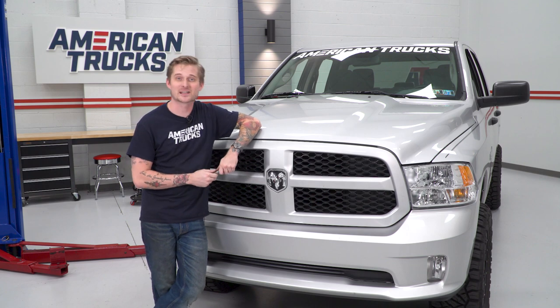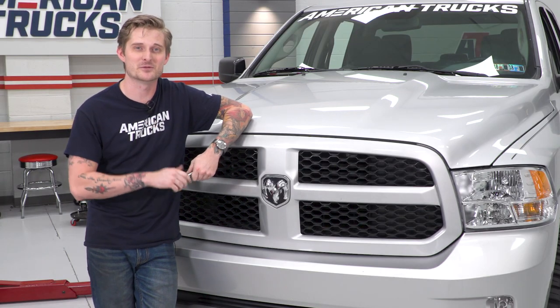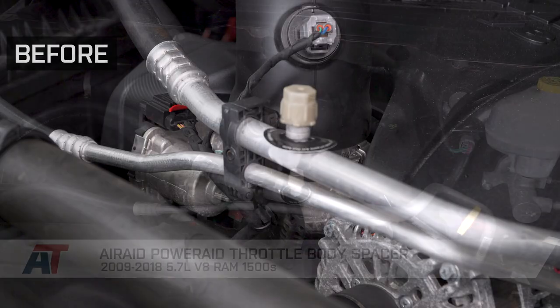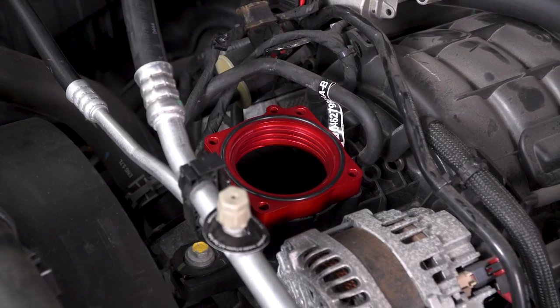Once you've got your intake tube and your temperature sensor plugged back in, that'll wrap up the install — very straightforward. And that also wraps up my review of the Airaid PowerAid throttle body spacer for the 09-18 Hemi-equipped Ram 1500. I'm Travis, thanks for watching, and for all things Ram, keep it right here at americantrucks.com.